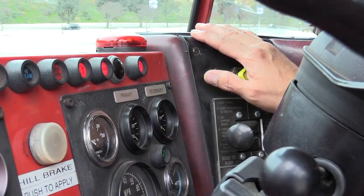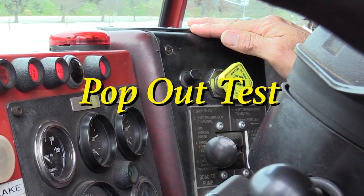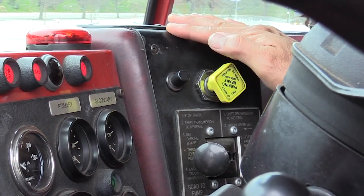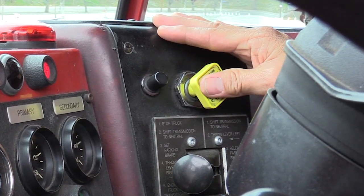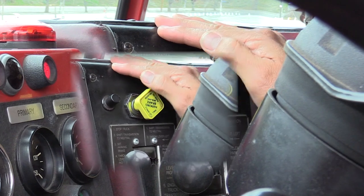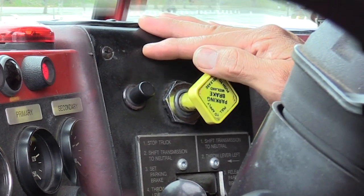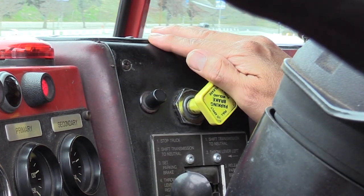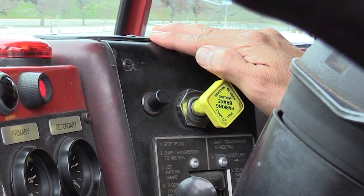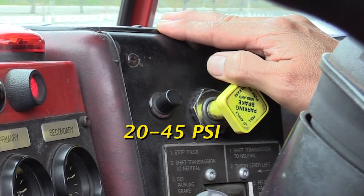The next test I am going to do is the pop-out test. I will continue to pump the brakes and cover the brakes or maxis. I am waiting for the brake button to pop out. I will state the pressure it popped out at — it should pop out between 20 and 45 psi.